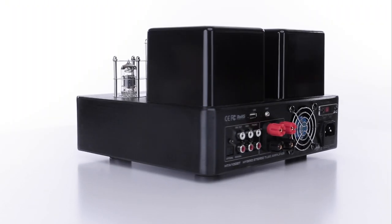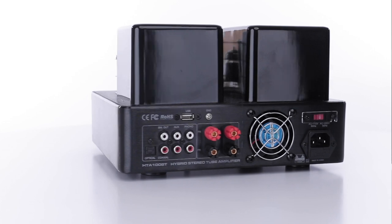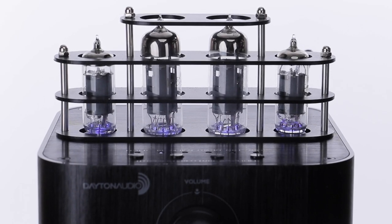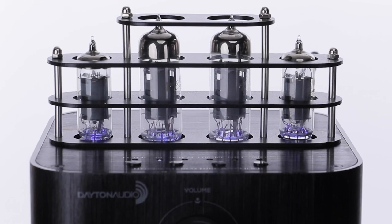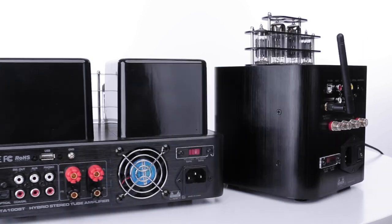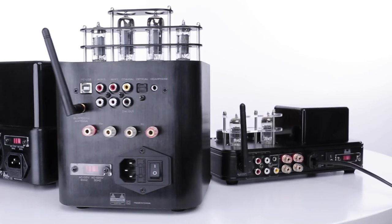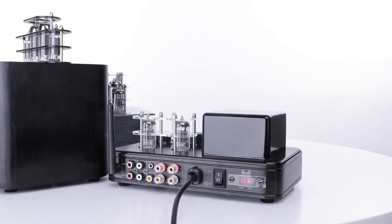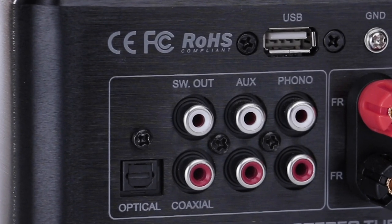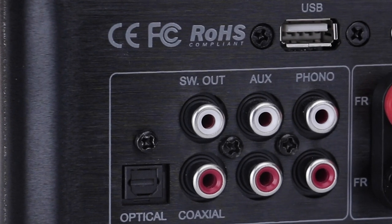All three feature solid state efficiency with the character of a vacuum tube preamp section. All three feature the gorgeous LED lit tubes. All three feature an array of inputs including Bluetooth to connect to phones or computers. And all three offer dedicated subwoofer outputs to really keep things bumping.